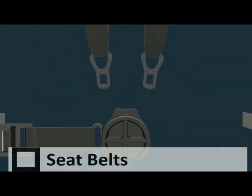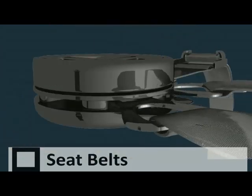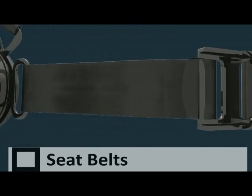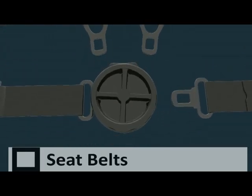The front seat passenger has a four-point harness seatbelt. Simply place the two shoulder harness straps into the top of the buckle, then insert the lap belt into the side of the buckle. You can then comfortably tighten the left and right lap belts by pulling on them. To release the seatbelt, simply turn the front of the buckle in either direction.